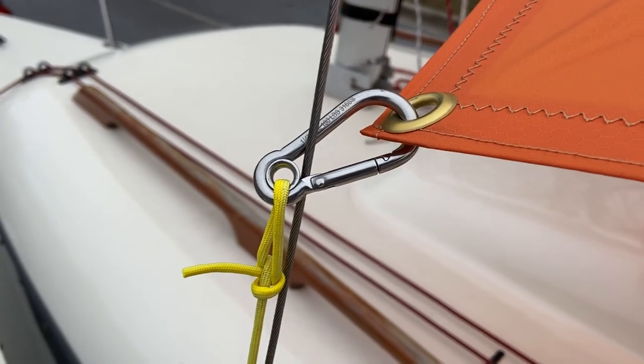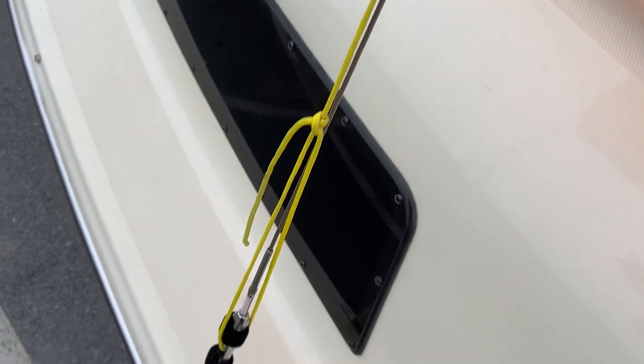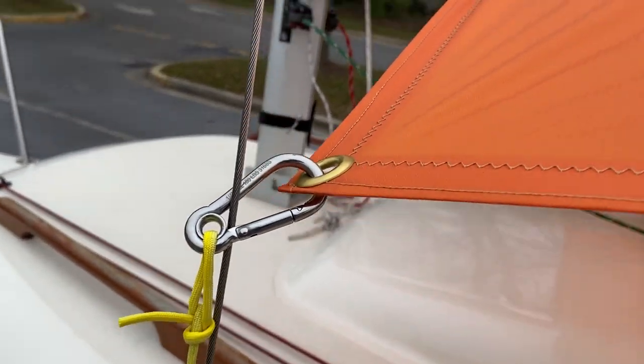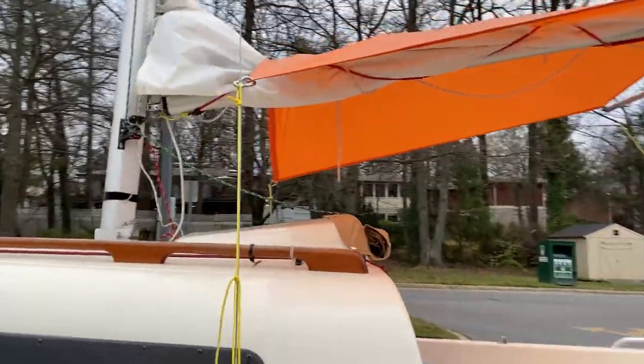I put a little piece of line here so I can stretch it and attach it to the shrouds. So it provides good tension, and the nice thing is that you get a pretty nice overlap with the cabin.